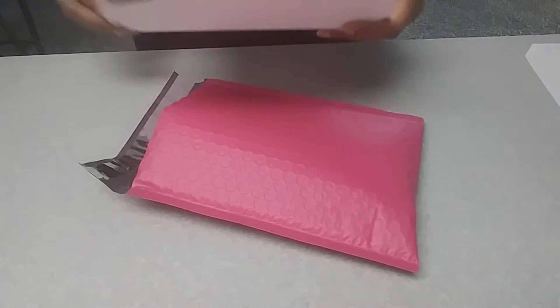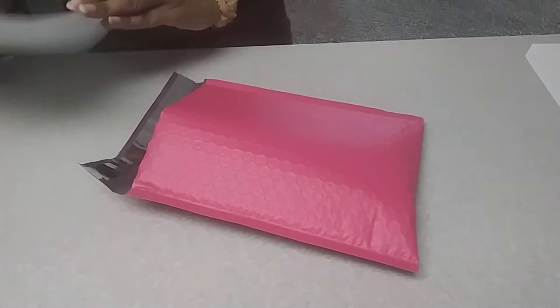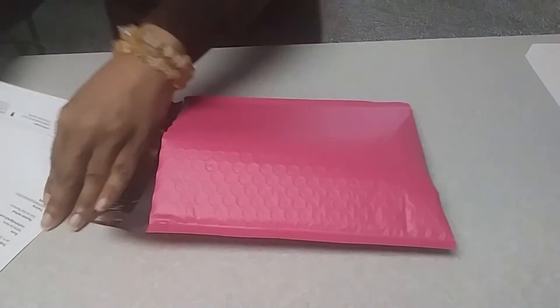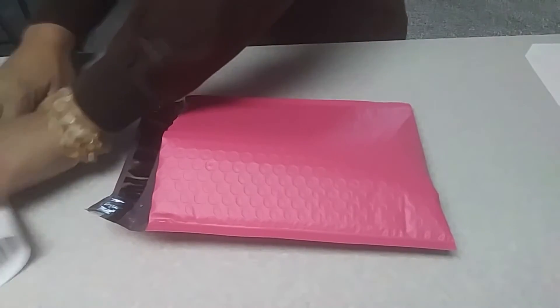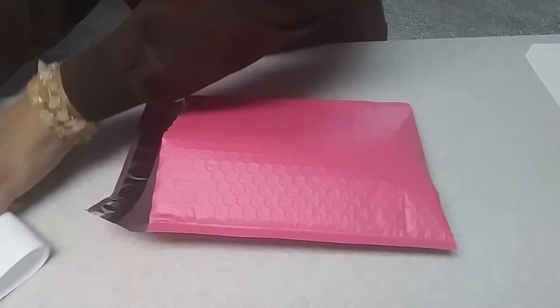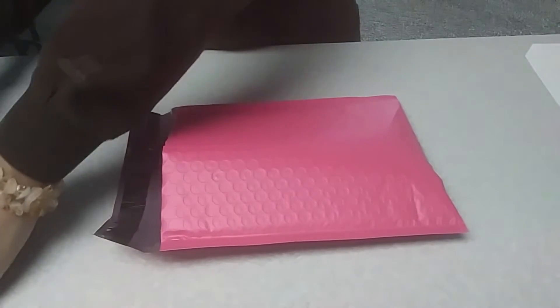And then I take her packing slip — I'm not going to let you guys see her address. So just take that, fold it up, and put her packing slip right in there.